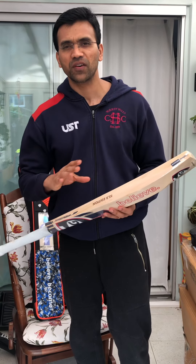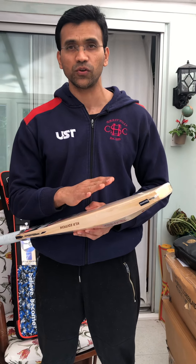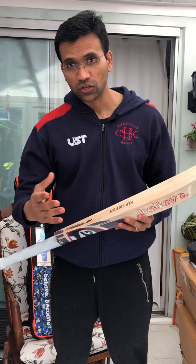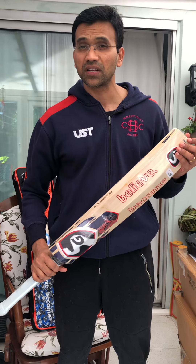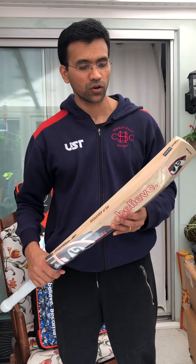Hey guys, this is Francis from the Cricket Kingdom. We have started a new business over here in the UK. As you guys know, we had something similar in Sweden called Cricket Online Store Sweden, and I've moved to the UK and started the Cricket Kingdom along with my brother-in-law.